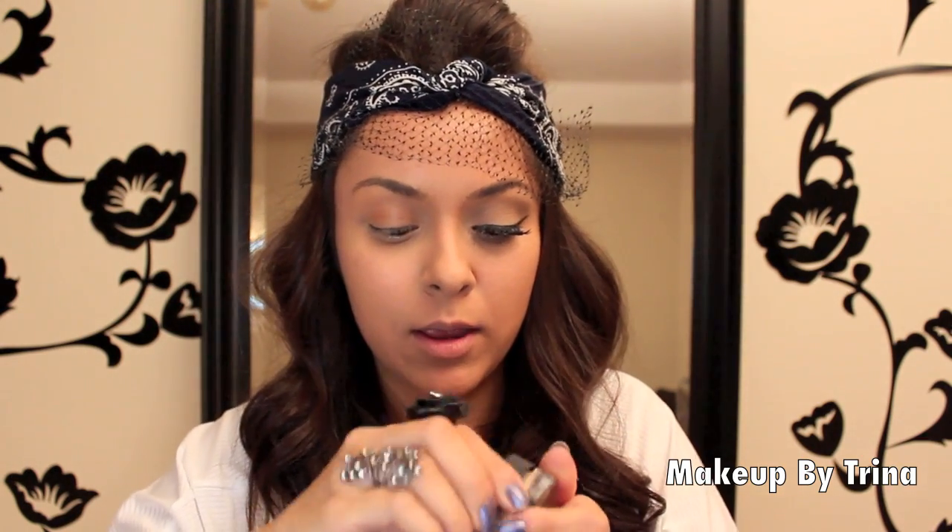I hope you guys like it. Stay tuned to see what I use, and don't forget to subscribe at the end of the video. So to start, I'm going to just lift this up over top because if I don't, you won't be able to see my makeup. I'm starting off with my Paint Pot from MAC in Soft Ochre, and I'm going to put that all over my lid.